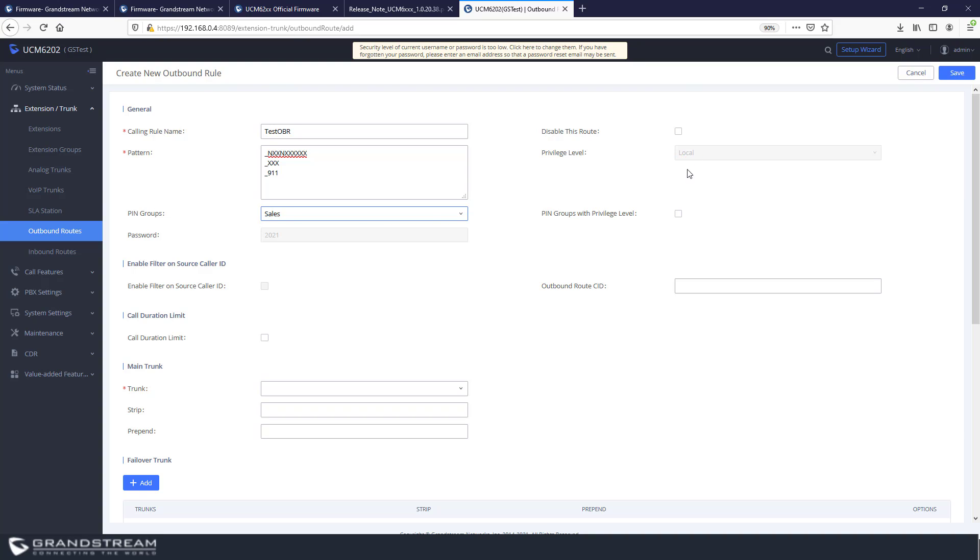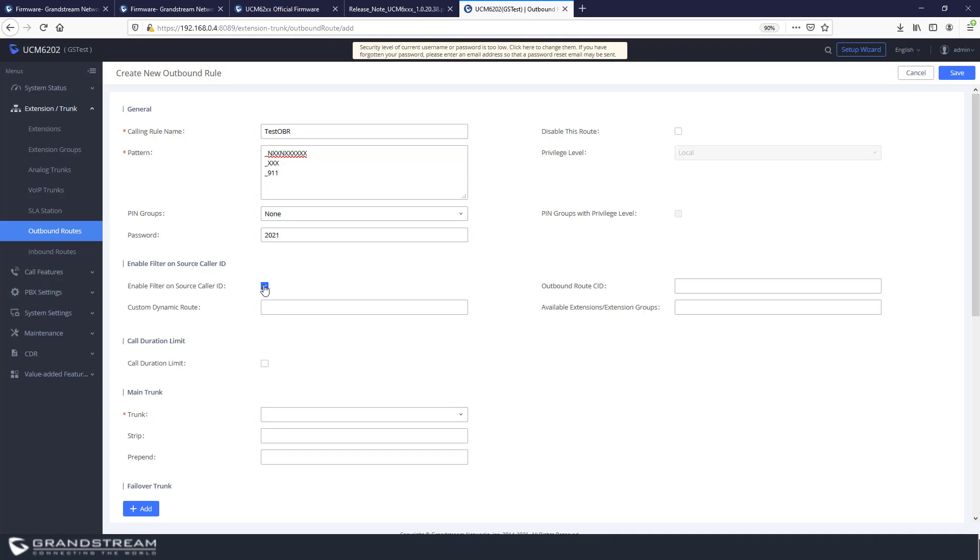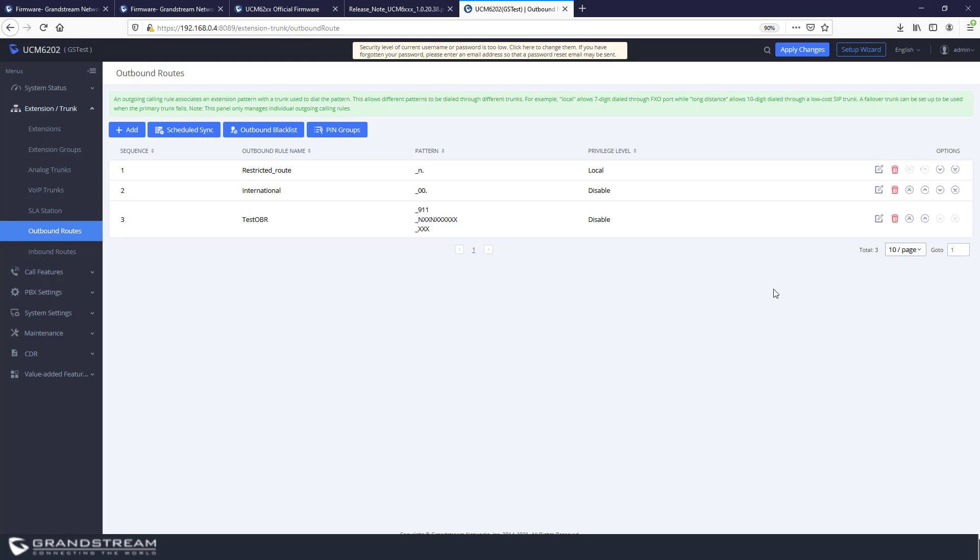You can use the PIN number in combination with the privilege level by checking the corresponding checkbox. Note that once you select one of these options, other options become grayed out — for example, the privilege level, the password, and the enable source caller ID option. If you disable PIN group, you can use the source caller ID filter feature, which lets you specify which extensions are allowed to make outbound calls through this route. Select the desired extensions from the list, then choose an outbound trunk, save and apply.